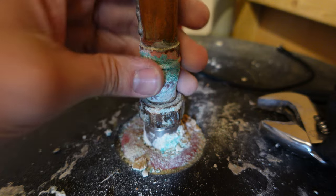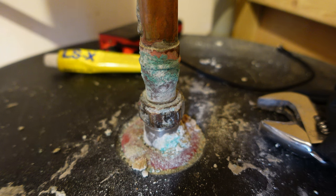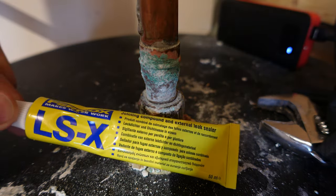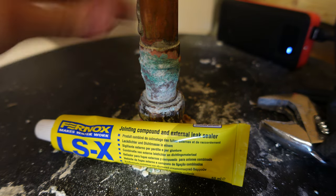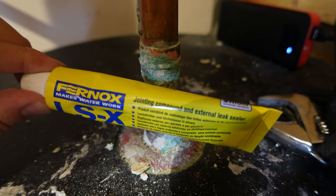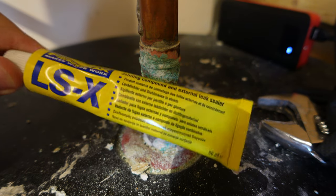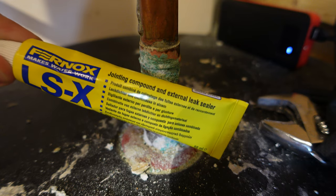The next test is once it's warmed up - metal expands, but the whole joint should expand at the same time. The pipe is now hot and pressurized and everything is back to normal. The Furnox LSX does work and I highly recommend it if you want to try and fix it yourself.